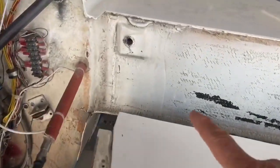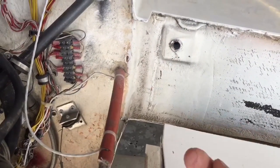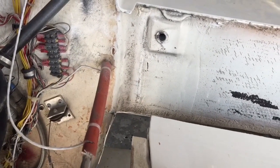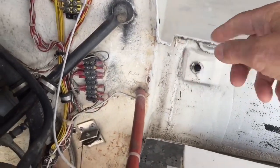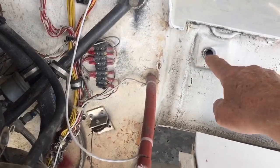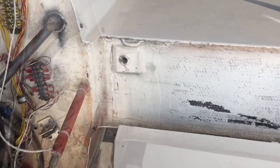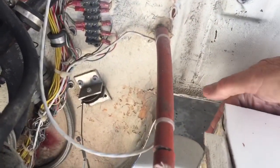There's also a bolt in this position here which has to be accessed either from the wheel well — I don't know for sure on the aircraft you have there whether it's accessible from there — or inside the cabin. That bolt is accessible inside the cabin if not from the wheel well.